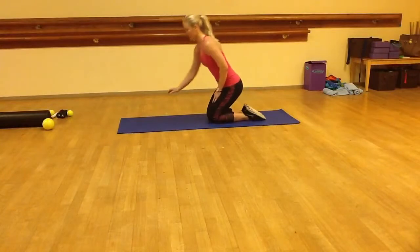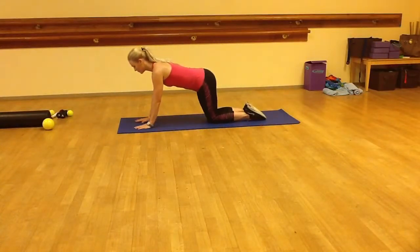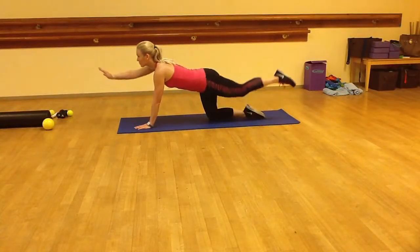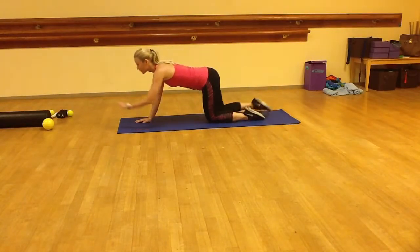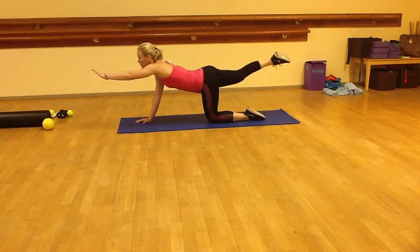For the quadruped stretch, position the hands under the shoulders and the knees under the hips. Align the head and the neck with the back. Raise the right arm off the floor and reach forward, while lifting the left leg with the trunk muscles for balance.